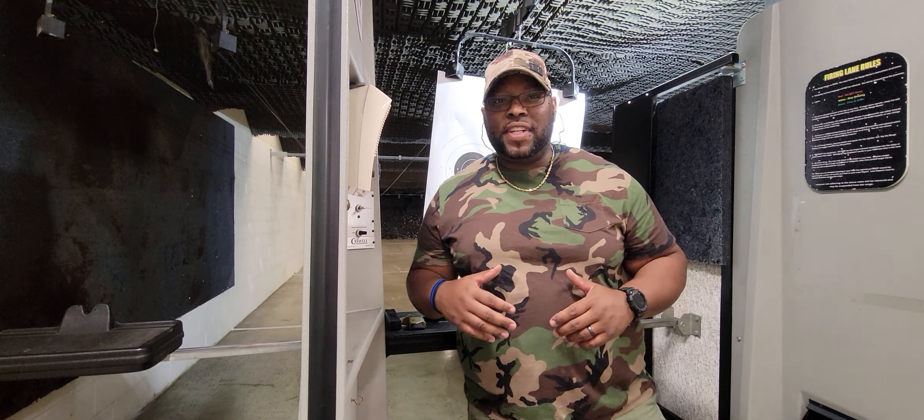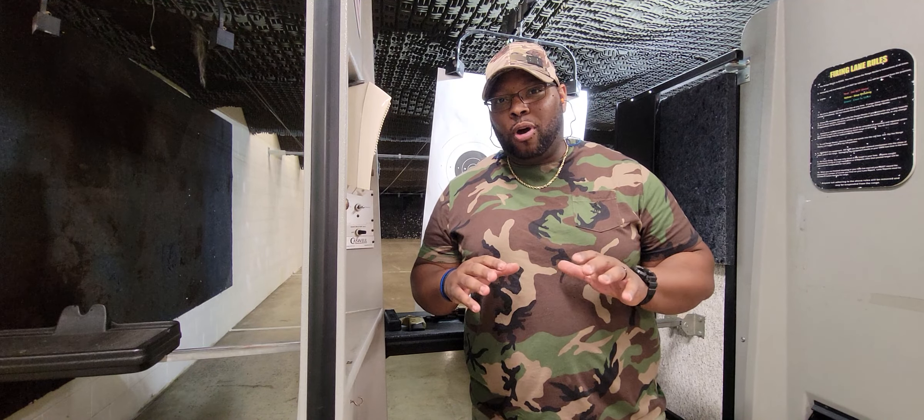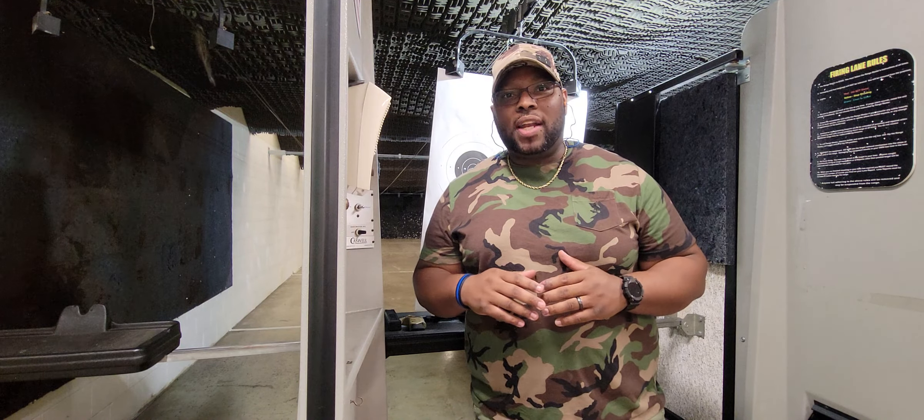What's up YouTube? I'm back with another video. As you can see, I'm at the shooting range right now. I'm in Bartlett, Tennessee — Tennessee Wildlife Shooting Range.